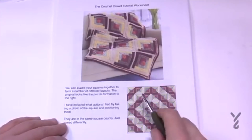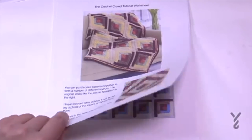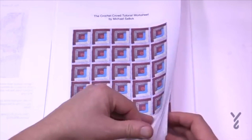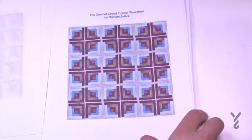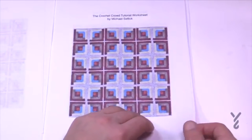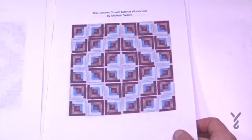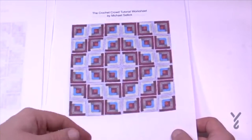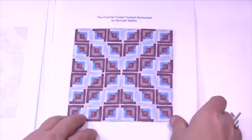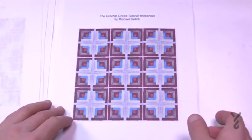I worked out the six by six configuration. With the five by five it'll be slightly different. You can turn your squares so it could look like this, or even more. Do you see how the way the squares are turned and joined changes the way it looks? By changing the colors you can have a diamond shape, or by changing the layout it can look like a tic-tac-toe game.